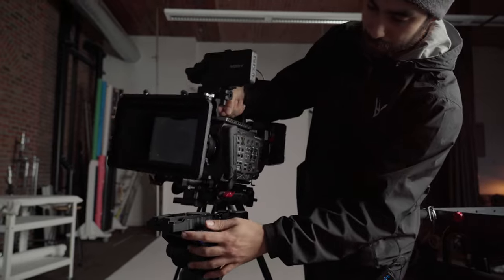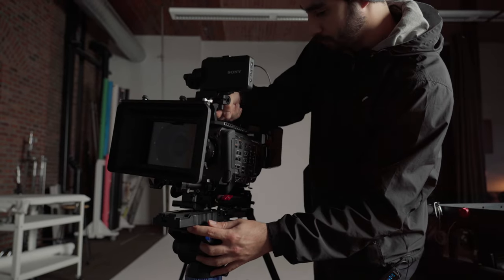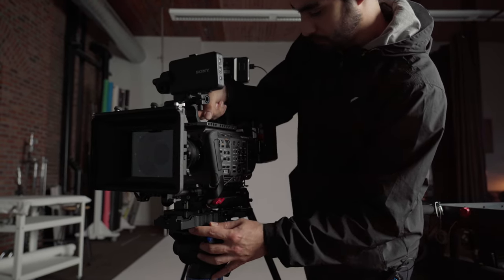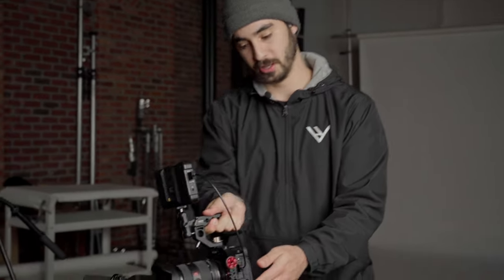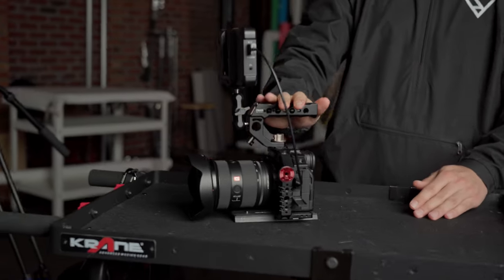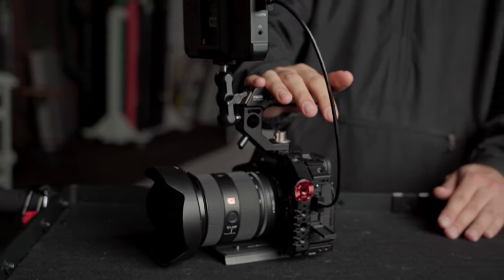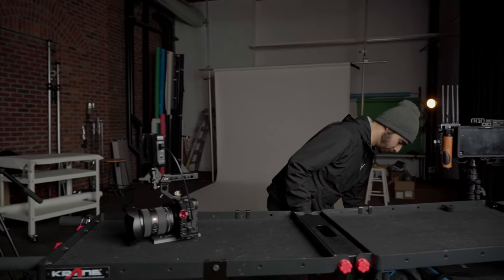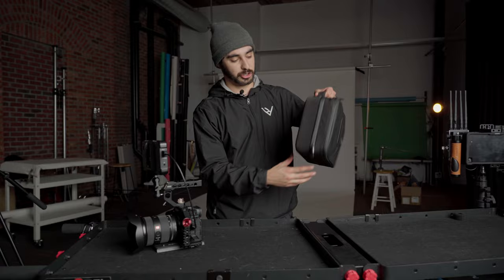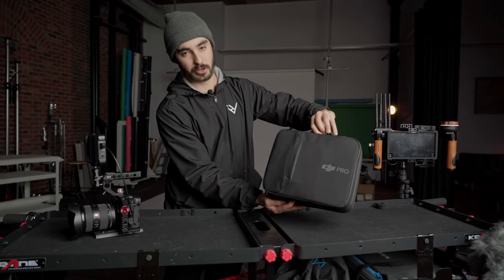Our B camera varies a little bit more, but tomorrow we'll most likely be using it on a tripod. This is our Sony A7S III — we actually have two of these. This one usually lives in the cage and is the one we'll typically take if we're going to be on a tripod or handheld. Our other one we'll often use in conjunction with our gimbal, the Ronin RS-II.